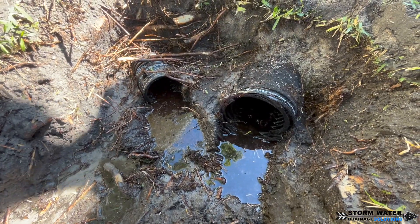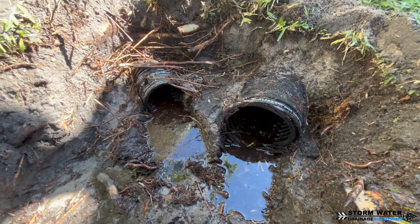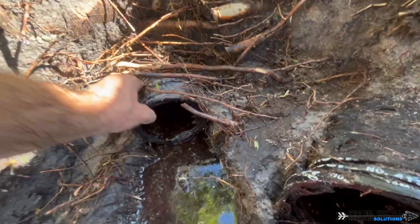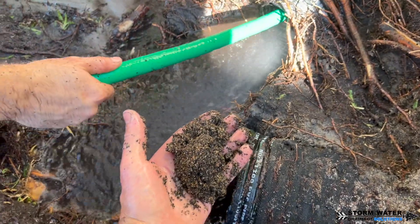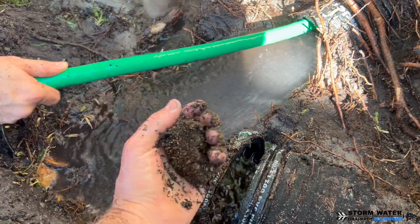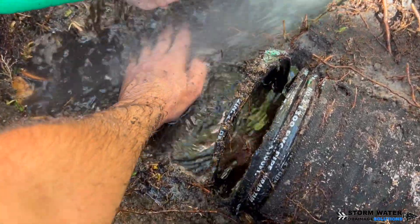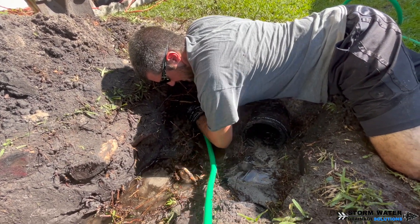We got the Y fitting cut out. One of those lines is a four-inch main line for the downspout to the left of us — it was a six-by-six-by-six Y with a reducer fitting to accept that four-inch line. This four-inch line has a bunch of shingle gravel caught up in it because the root intrusion in the Y blocked it, causing roof shingle gravel to clog up and pile up. So we're going to run our hose jetter in here and jet this section of line out to get that cleared.